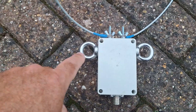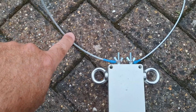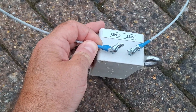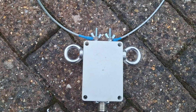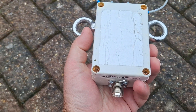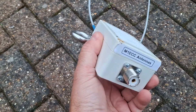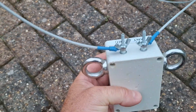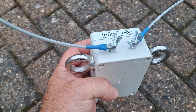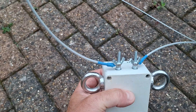I think if I use these two loops here and make a loop in this wire, a couple of zip ties should take some of the strain off it and stop this terminal from pulling off. That's really thick wire as well, look at that. So, M1 ECC Antennas in the UK — great antenna systems. It's been up for a while now. I guess it's time to go to the shed and find me some zip ties.